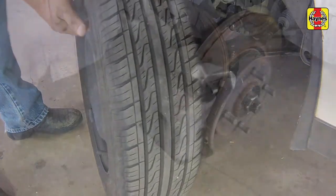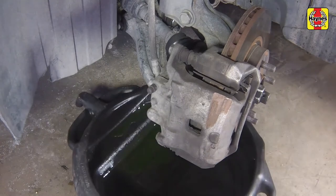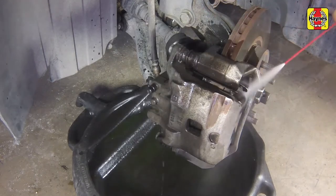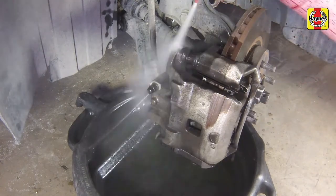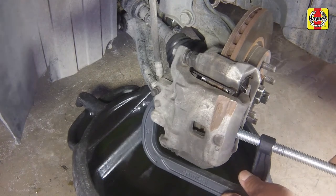Work on one brake assembly at a time, using the assembled brake for reference if necessary. Clean the caliper and the surrounding area with brake system cleaner. Again, do not use compressed air and do not inhale any brake dust. Using a C-clamp, push the piston back into its bore to provide room for the new pads.